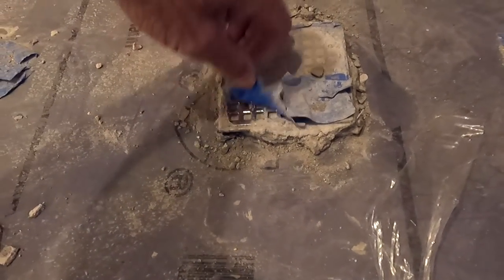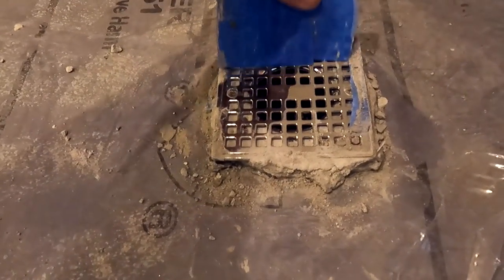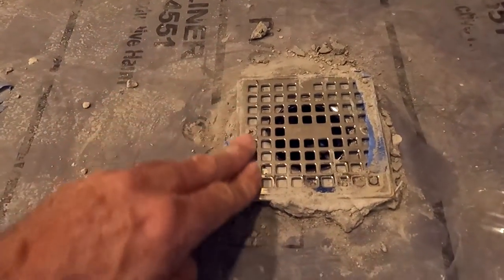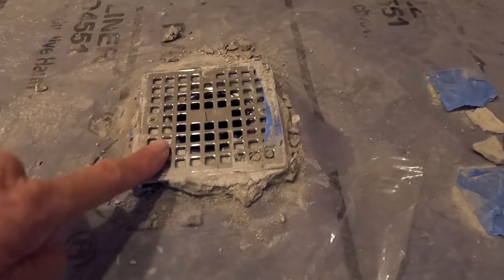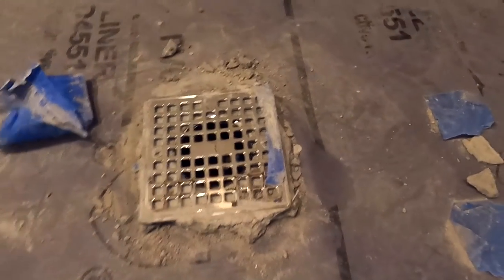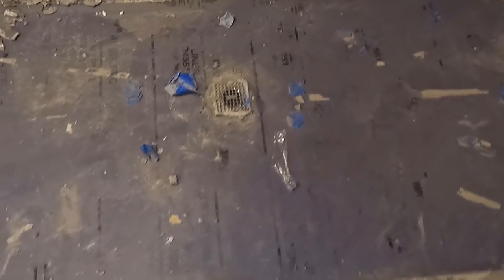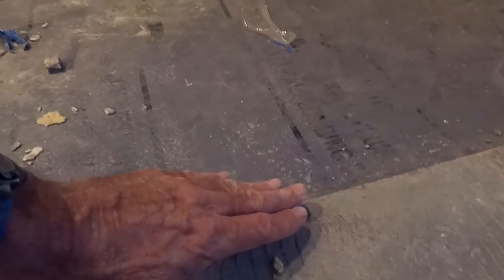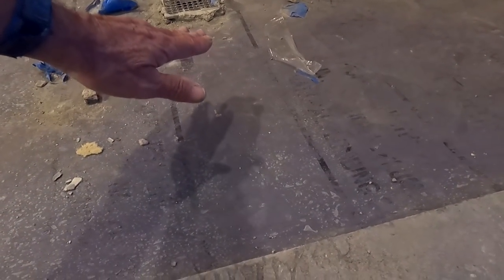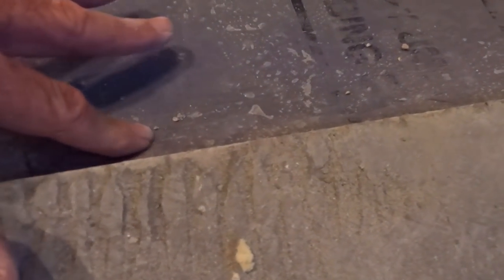Look at that — what a mess. That drain looks higher in one direction and lower over here. It's cockeyed, it's not straight. I don't have my level with me, but my best eye tells me there's not enough pitch to drain down there. From whatever mortar bed he chose, it's real loose down here too.